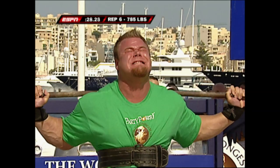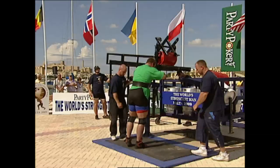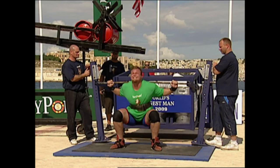This will be for 785 pounds. He's not going to attempt the 815, but an impressive performance for Sweden's Johannes Orho, currently in third place with a time of 36.65 seconds. Just look at his unique style of squatting: head up, back straight. This is a true powerlifting technique, built from many hours of squatting in the gym.